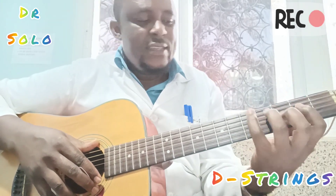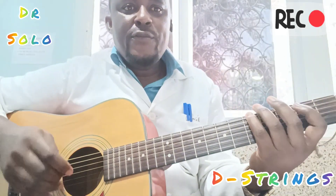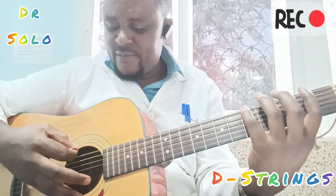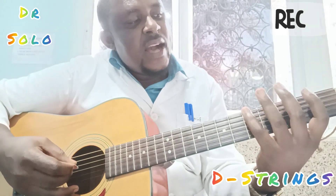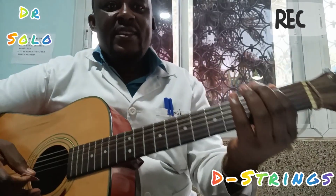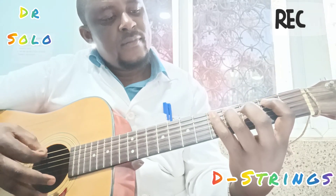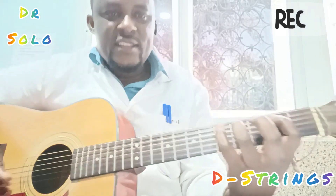We take the first five strings — the first string, the high E, will not play anything. You play on these strings. On the key of G, you place and start with the last six strings. On the sixth string, fifth fret: one, two, three, four, five. The small finger goes on the fifth fret. Then the next play comes on the fifth string, second fret.